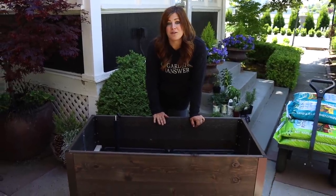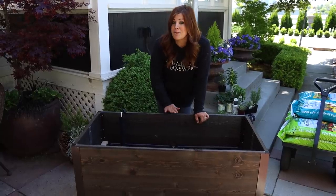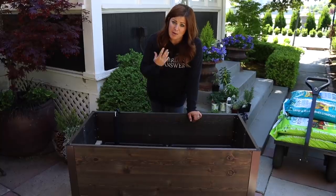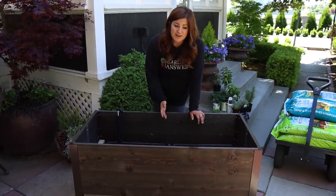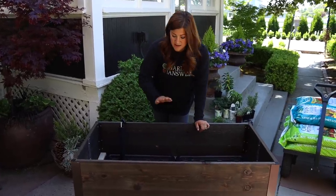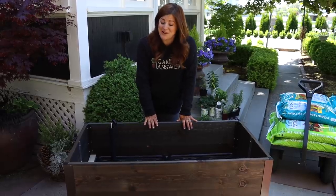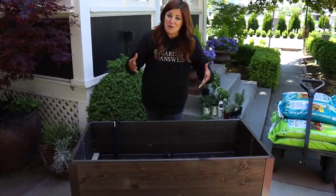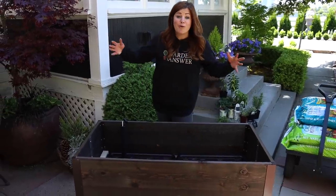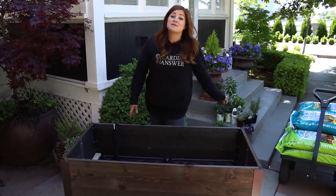We had planned on planting this on one of our family members' balconies — they live in downtown Boise, Idaho. They've got a beautiful balcony, beautiful view, and we thought it would be a really fun opportunity to talk about balcony gardening and smaller space gardening. With everything going on we couldn't get it over there, but they will end up with this garden. For now we'll have to imagine we're on a balcony and we're going to plant in this two by four garden.